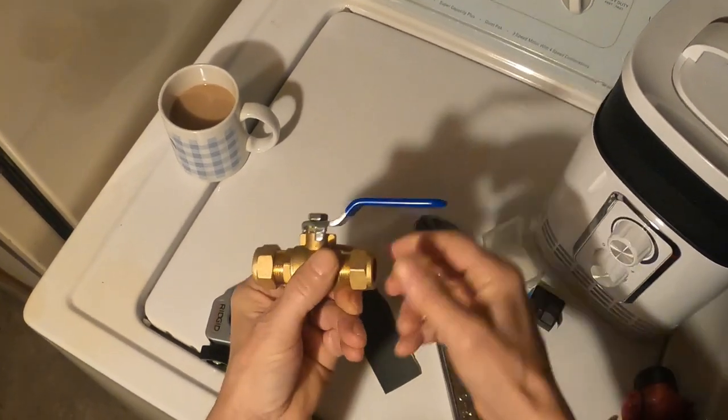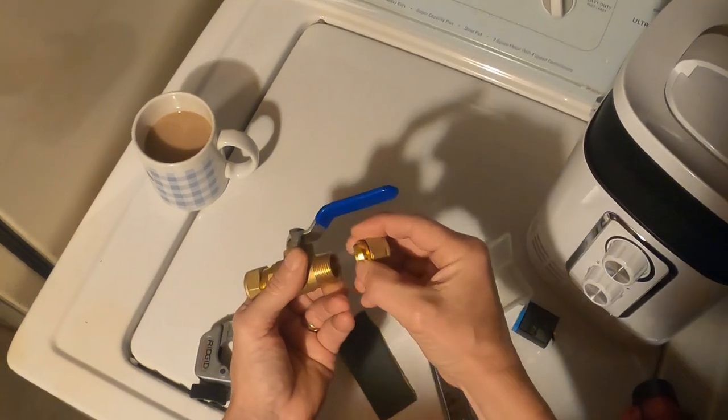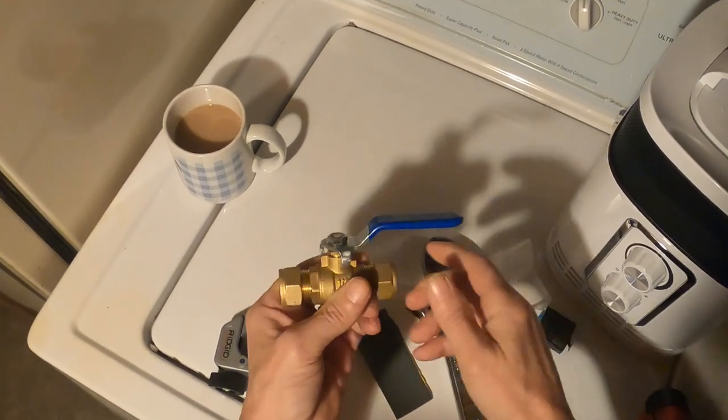The biggest issue with a valve like this is you can shut it off real quick, and what happens is the pipes will vibrate and make a loud bang, and a lot of people don't like that. This is great for a real quick shut-off if you spring a leak somewhere. This is what they call a compression fitting - I'm going to show you how these all go on. You've got a nut right here that comes off and there's a brass fitting inside, and you're just going to be sliding this on, so there's no soldering involved.